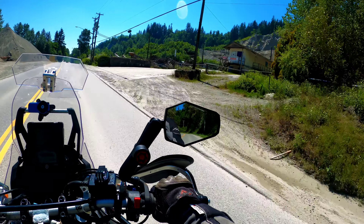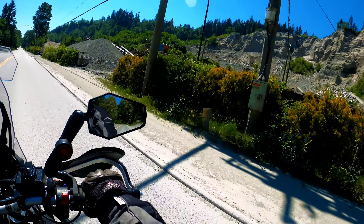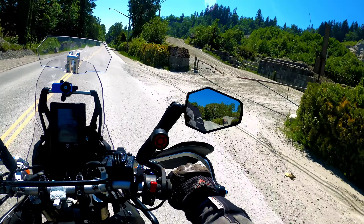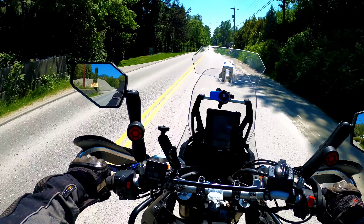I hope you guys enjoyed that, giving you some insight into the Yamaha Tenere 700 — the good and the hardly any bad. Thanks for watching, be sure to like and subscribe.